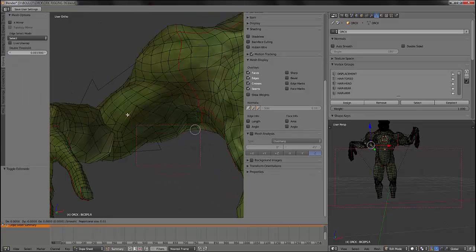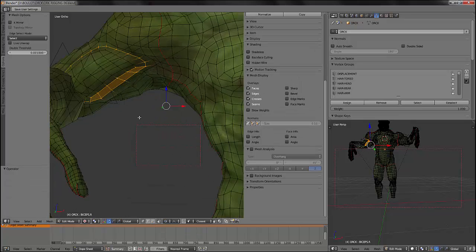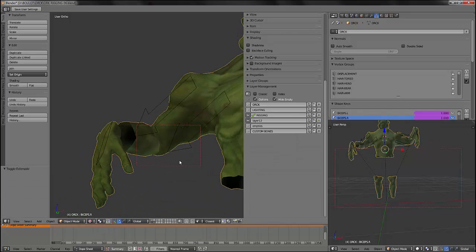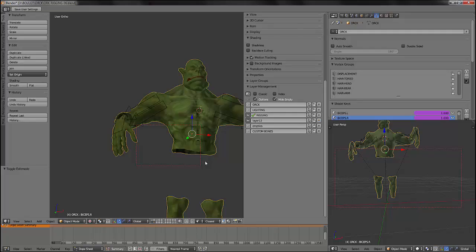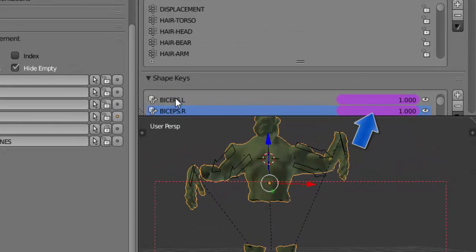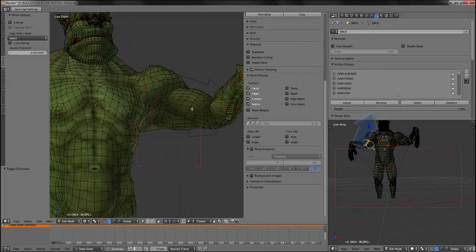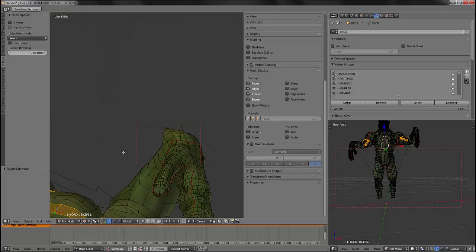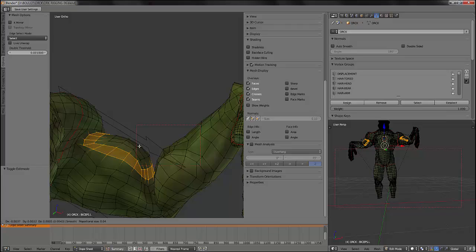Now I can edit my shape key to revise the deformation a little. Very important: you have to be on the correct shape key when editing it. If you don't do so you will edit your main mesh or the wrong shape key, so be very cautious with this.